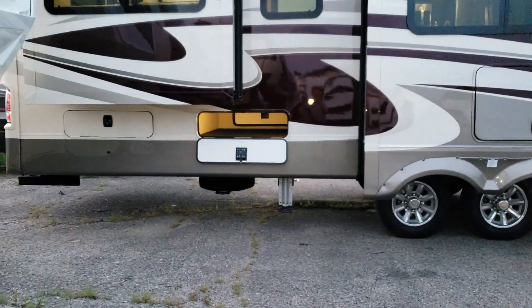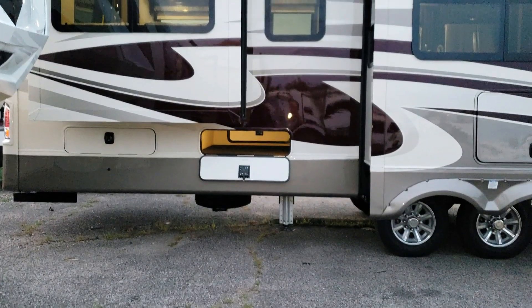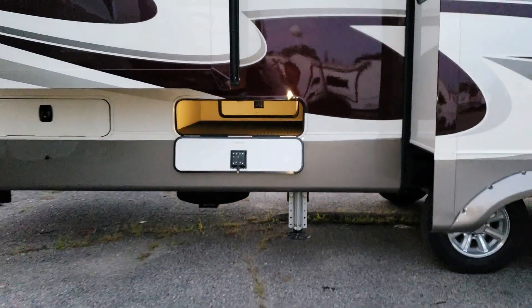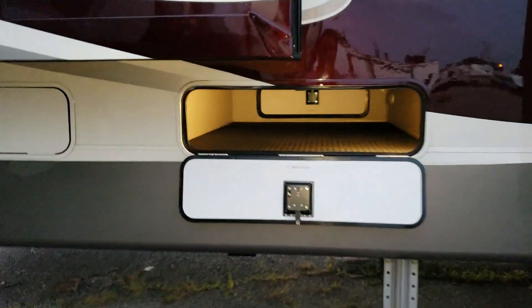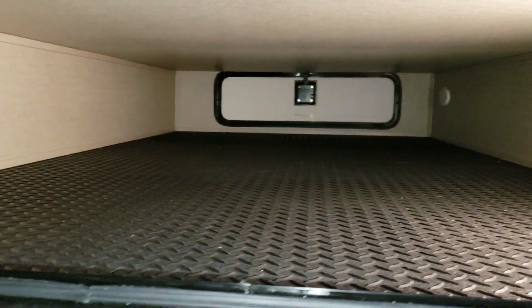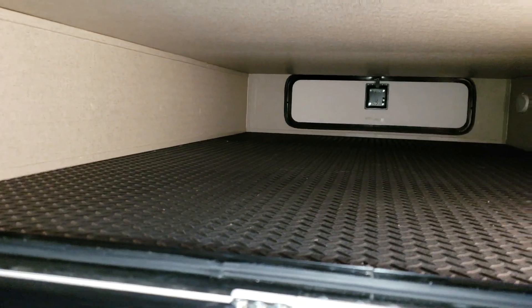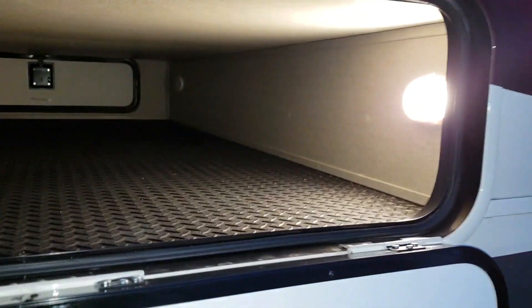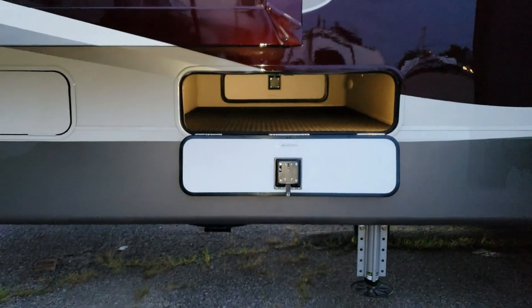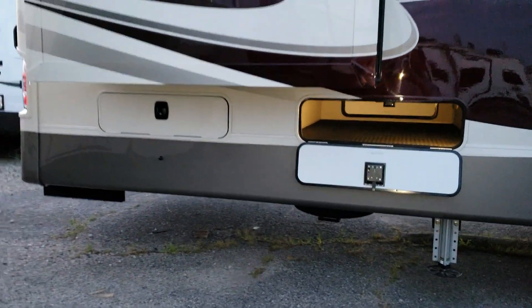The spare tire is mounted under the bottom. There's a lot of storage on the rear of the coach — both doors open up to reveal nicely finished compartments with rubber mat floors, lights inside, and motion-sensor lighting. You can leave the lights on manually or set them to motion-sensor mode — that's a pretty cool feature.